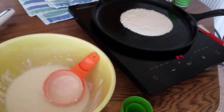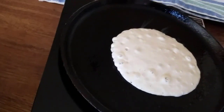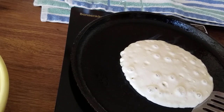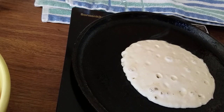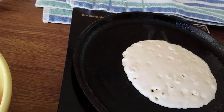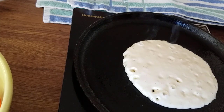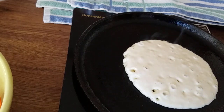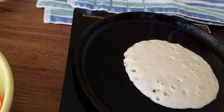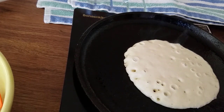We're going to wait until we see a lot of little bubbles forming on the top — that's how you can tell it's ready to flip. It's way too wet still, so we need to wait until it looks a little dry around the edges. I also just nudge the edge — if it's still gooey it's not ready to flip. You can start with less water and always add more if the batter is too thick.